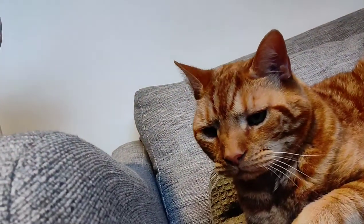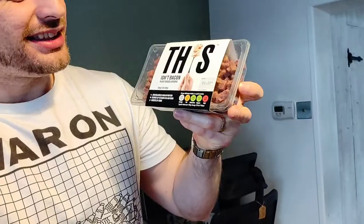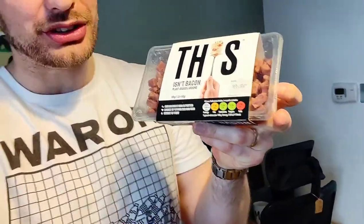What is up? I'm your vegan food explorer. I've got me and my main man Mickey today and we're gonna give you a review of the new-ish bacon lardons from This Isn't.